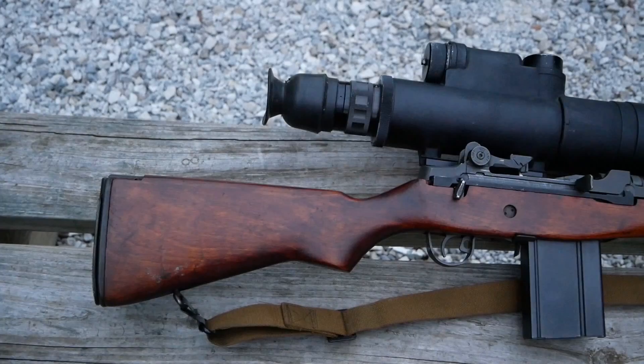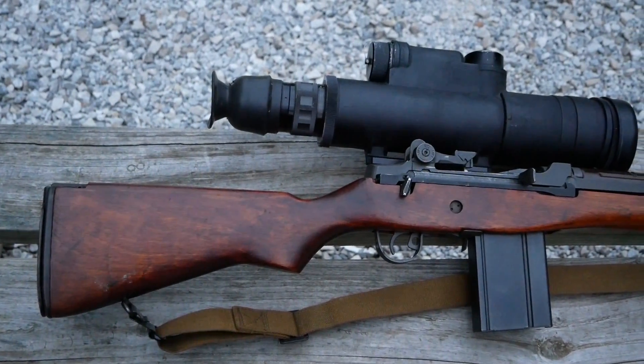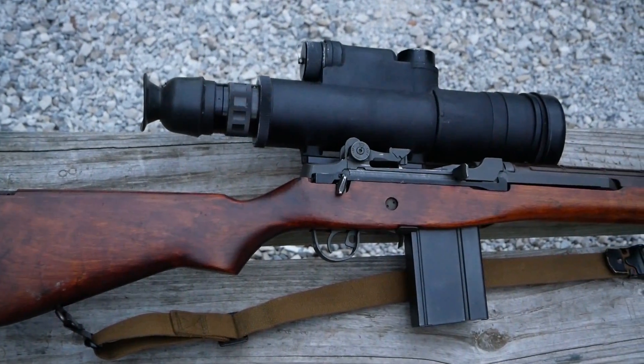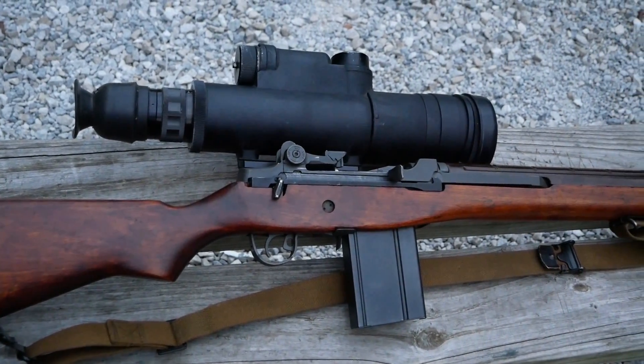The M60 required a lot of modification, but you could do it at the unit level. What you're looking at here is an AN-PVS-2, and this was sort of the first generation of night imagers.